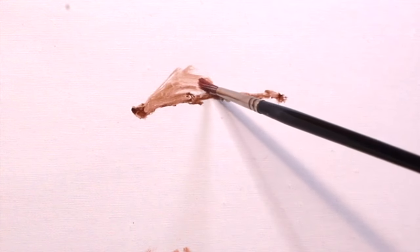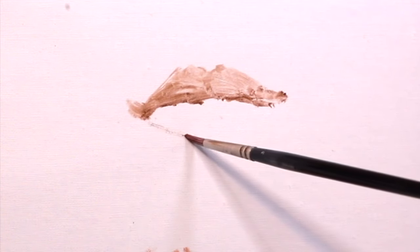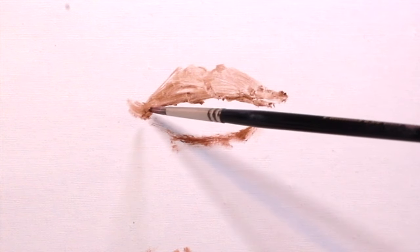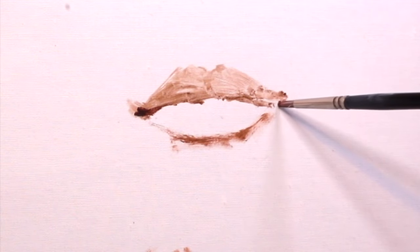Now I'm just going to speed things up a bit as I block in the lips. Then I'm going to darken in the corners of the mouth with a crimson that I darkened using burnt umber as well.